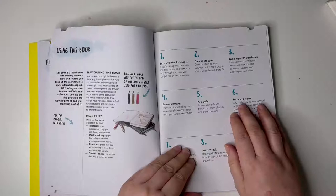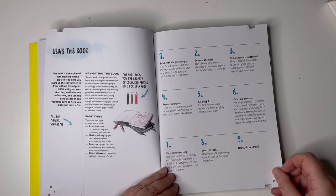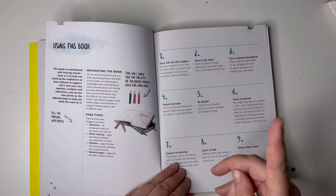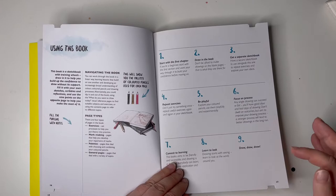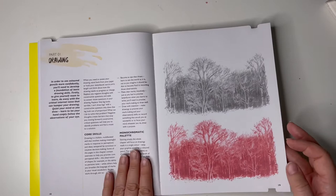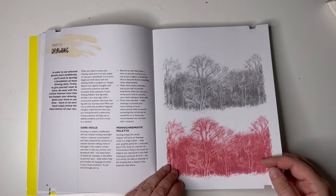Focus on process: any single drawing can succeed or fail, you'll have good days and bad days of drawing. Don't dwell on outcomes, but aim to improve your drawing process — a stronger process will lead to better drawings in the long run. I like that. It's middle of March, so I've been doing about two and a half months of these challenges, and some days it's just 'that'll do.' Some days have been awful, other days I've been quite proud of what I've done. You just keep going — it's an overall process rather than one bad day meaning you're an awful artist.